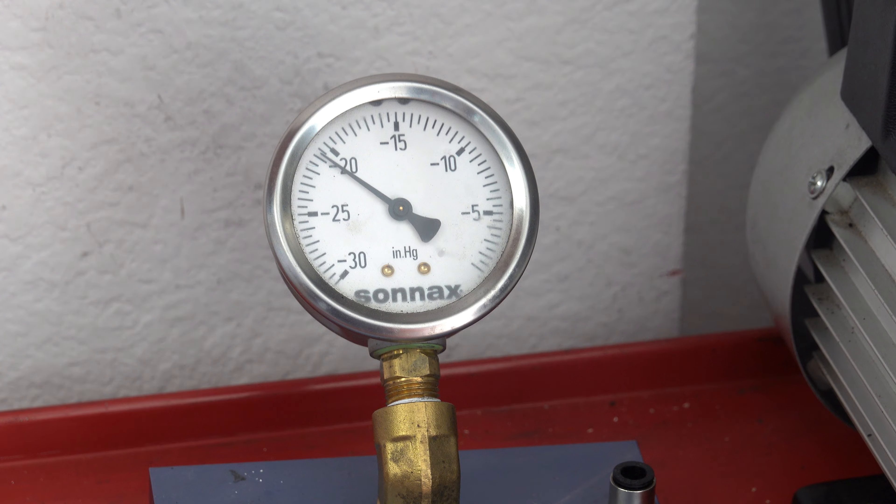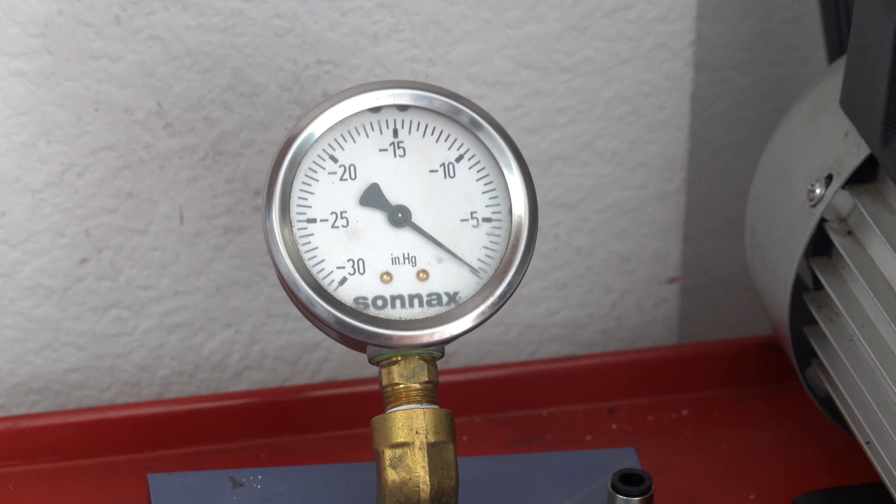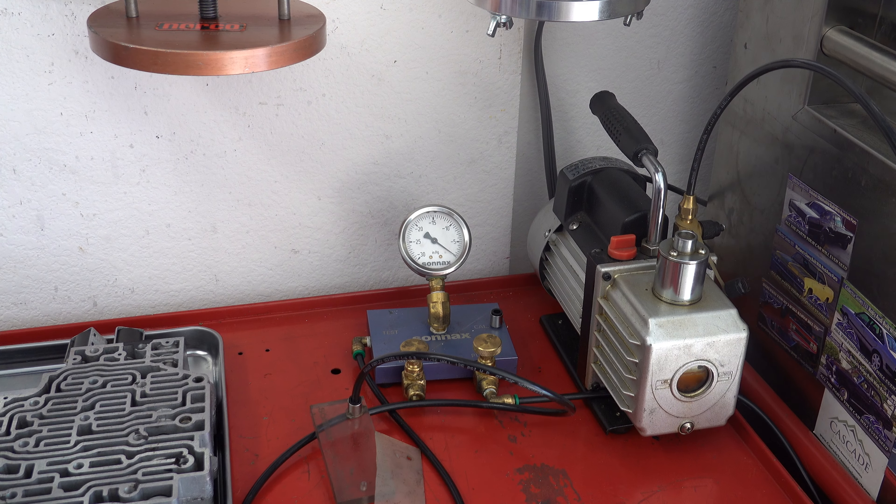We're reading about 21 inches of vacuum. So that's pretty good. In my opinion, it's not worth going through the effort of the repair. If it was borderline 15 or 16 inches, then I would do it. But at 21 inches, this valve body is perfectly healthy.